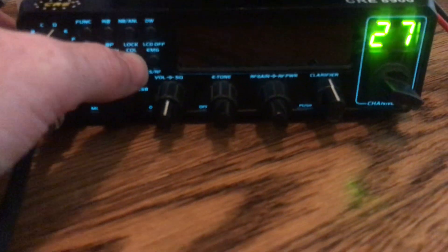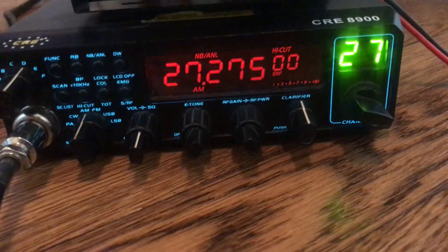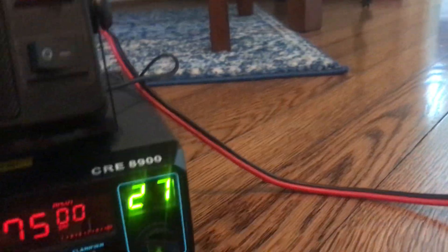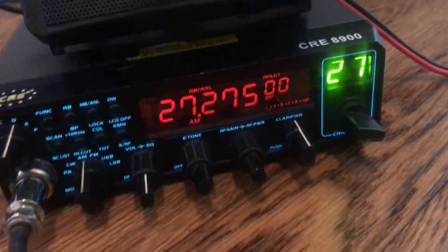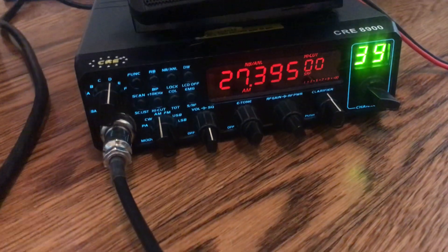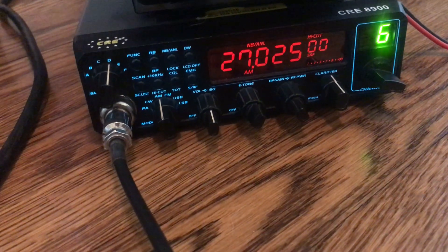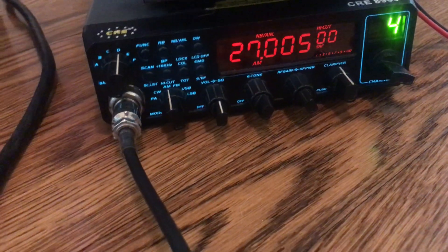The unit in the 528 XL has been swapped out for the CRE8900. Remember these things? They were like the hottest rigs out there, everybody wanted one, and then something happens.